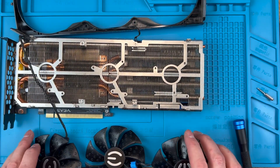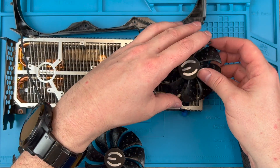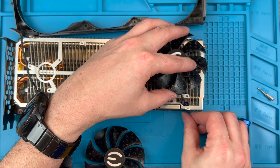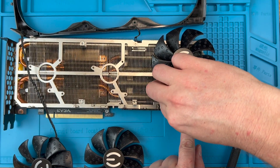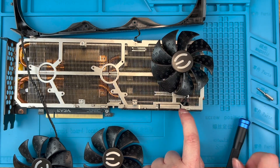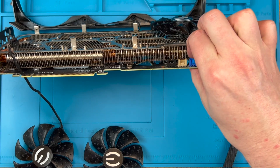Now we can install the replacement fans. If you're only replacing one then there's less to do here. As you put each fan in place you can push the header plugs back into the sockets. They are keyed with a clip on the outside and they make a gentle click when they're seated properly. Route the cables back in the guides.